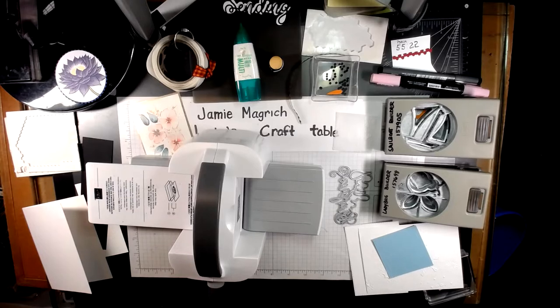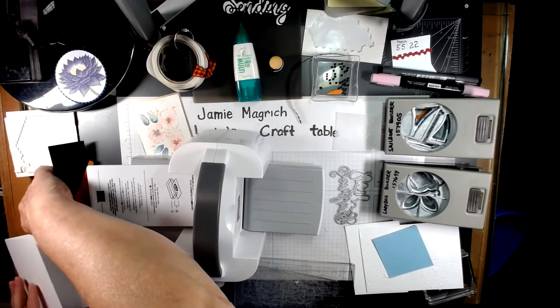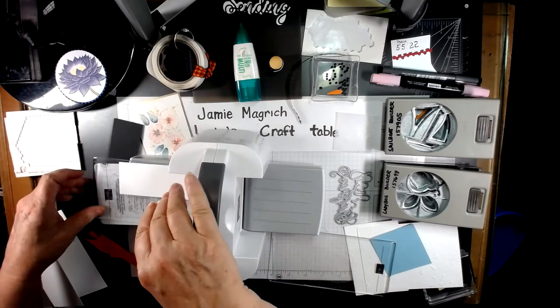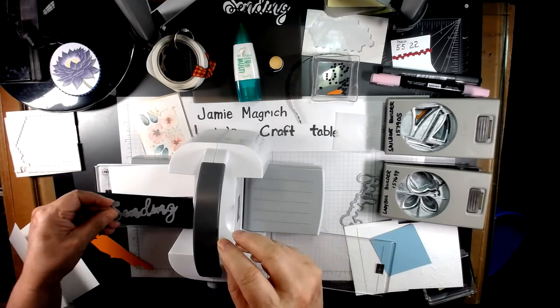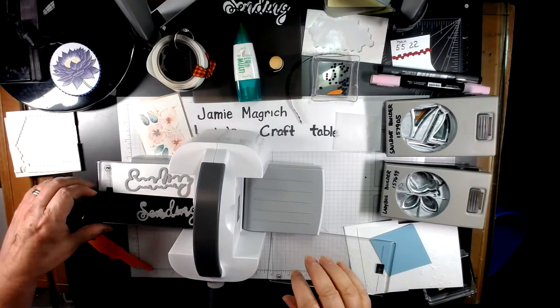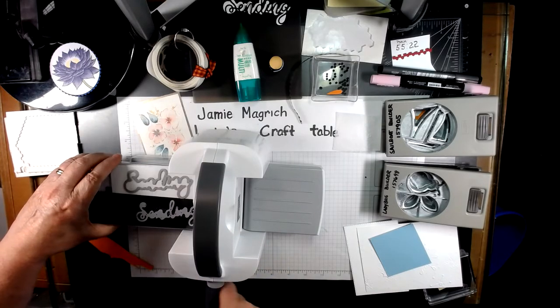I'm going to put these away. The black and the white scrap — the detailed die is going on the black, and the shadow die is going on the white layer. Put another plate on top and run that through.